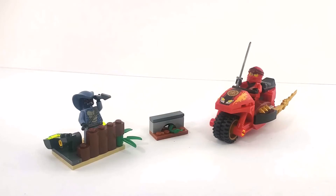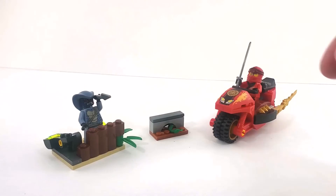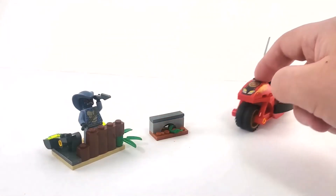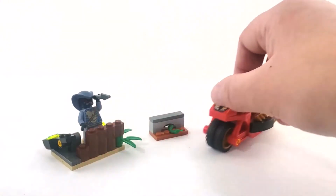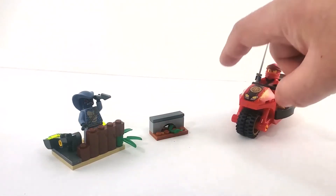Here we have everything assembled and put together. We're going to look at each little build separately — not that there are very many of them. Thought we'd get a nice action scene here with the motorcycle driving by and the snake guy bushwhacking him. This rolls really well despite having four wheels.